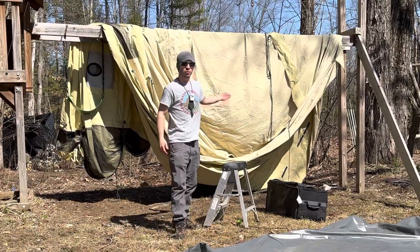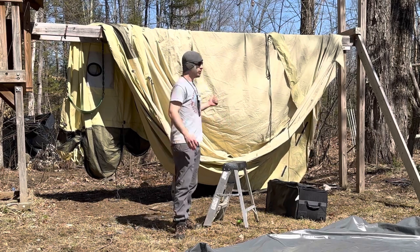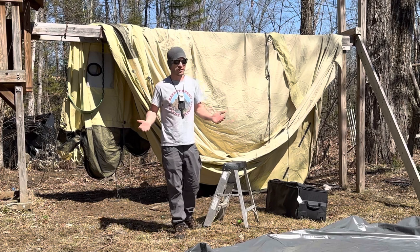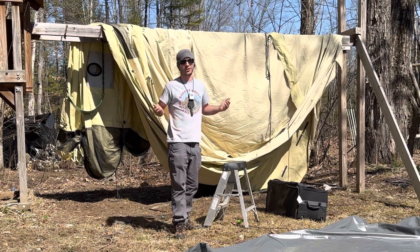Hot tents aren't cheap. This one, when it's not on sale, is $500. So you want to protect your investment. Leaving them wet to sit for a whole season will get them mildewy and moldy and make your tent pretty much useless and unusable. It could degrade the material it's made out of, and it just stinks.